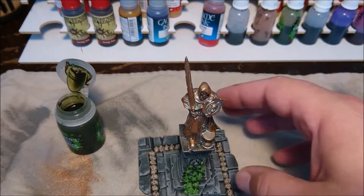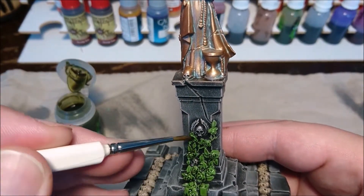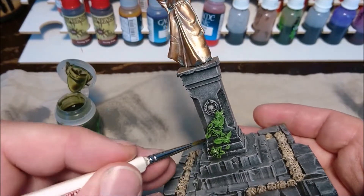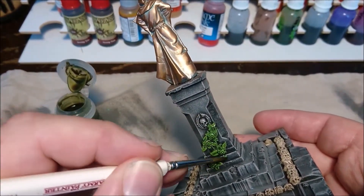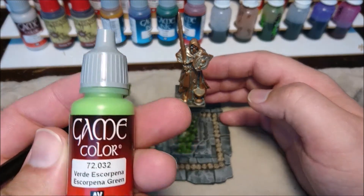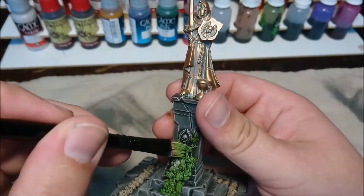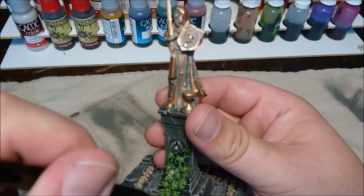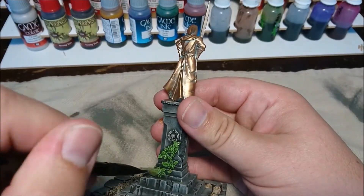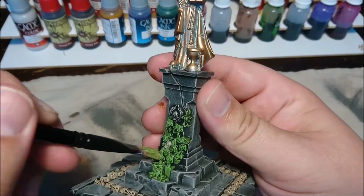Back to the roots again with some Camo Shade — just pouring it over, but be careful that you don't apply too much and don't get it on the statue, because it really will give a green glow. Then for the keen eye, some Scorpion Green — go over the leaves, and basically when you are done with the leaves you are basically done with the whole statue.